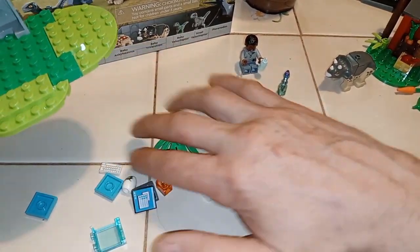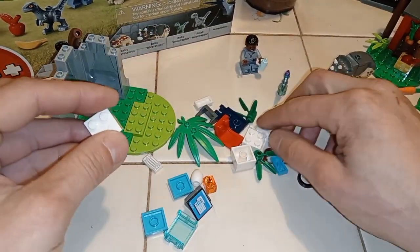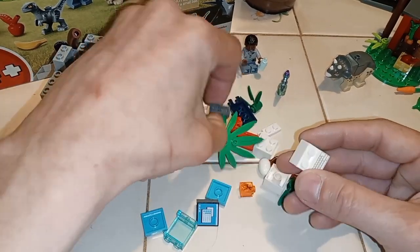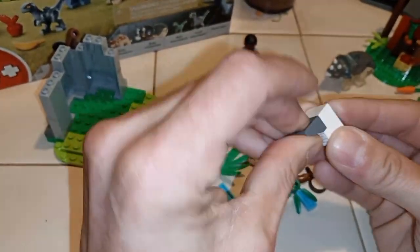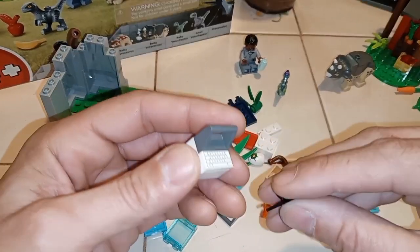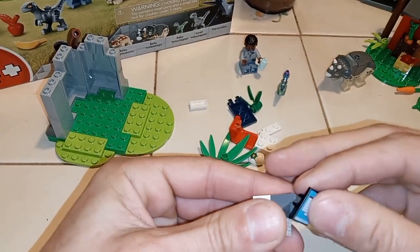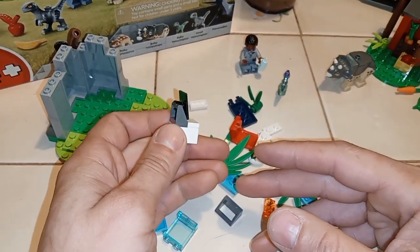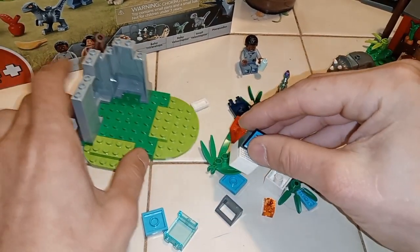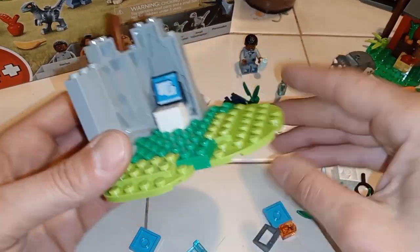Now we're going to build what looks like a little computer — put it on there. We need a white block — there's going to be a keyboard — put the keyboard on there. And we got this monitor — looks like you just pop it on there and rotate it down. Here's your monitor. This thing goes inside. Little data area for research.